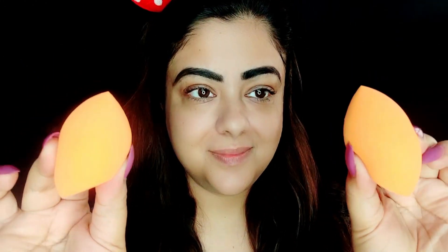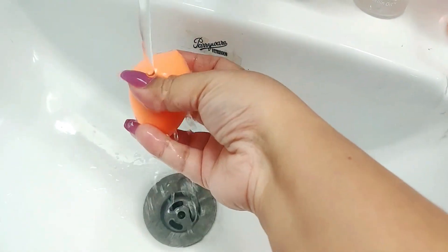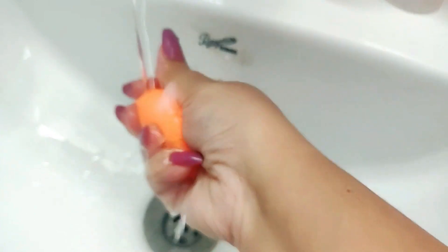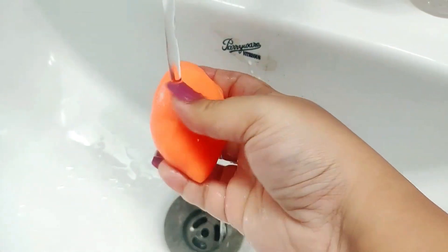So beauty blenders come like this, but let me tell you how to use them. First of all, don't use these beauty blenders directly — it's very important to dampen them. Under running tap water, keep this beauty blender for 30 to 40 seconds, and you'll see that it will double in size in 30 to 40 seconds.